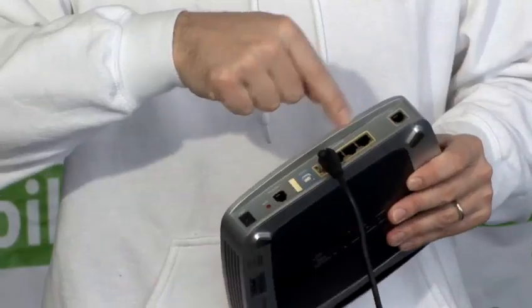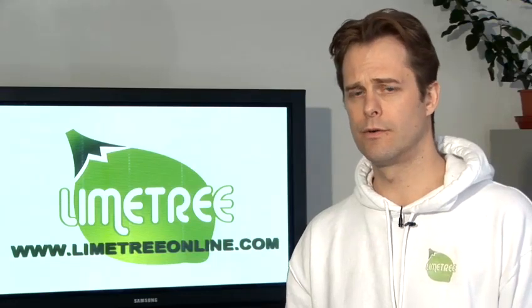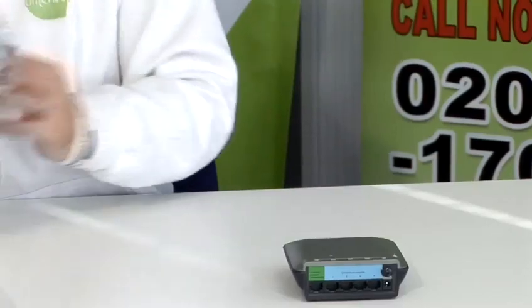My name's Malcolm Graham, I'm the CEO of Limetree. We are a digital marketing agency and today I'm going to be talking you through some tips and tricks on how to better use the internet and mobile devices.